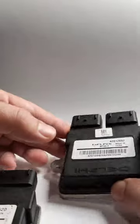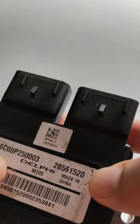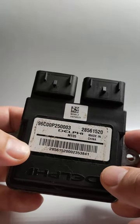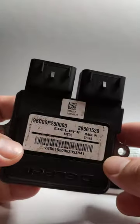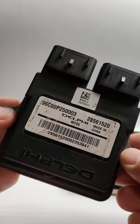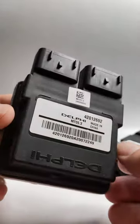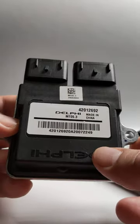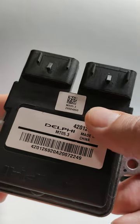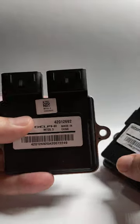Let me show you. Euro 4 has a sticker here which says MT05.2, and for most of the bikes which are Euro 4, they will come with an ECU with this number. On the other hand, Euro 5 bikes will come with what looks like the same ECU, but the number is MT05.3 — it is different hardware inside, much newer.